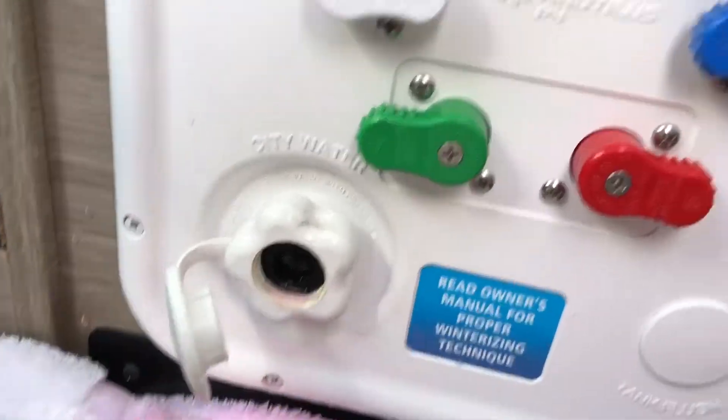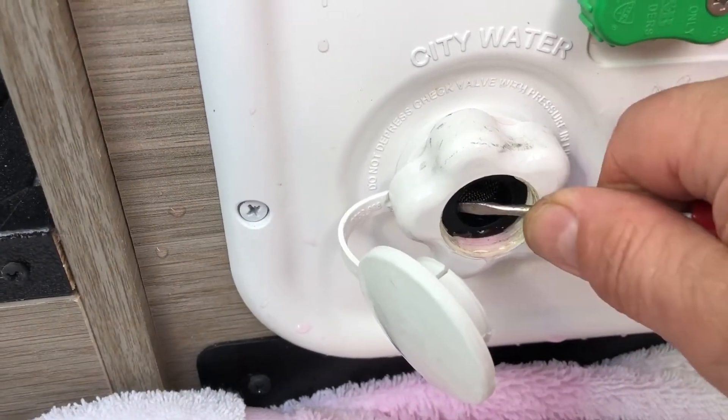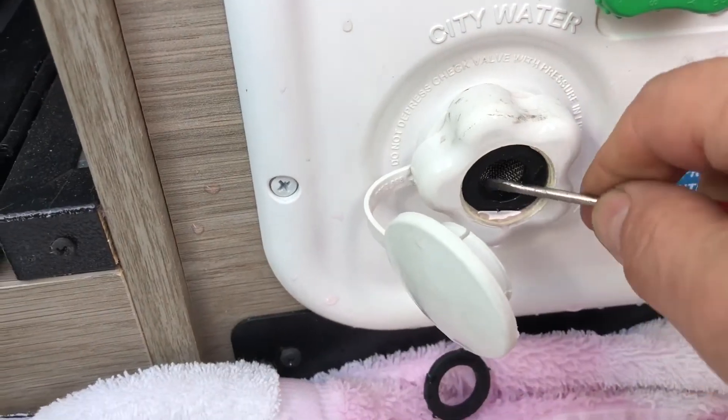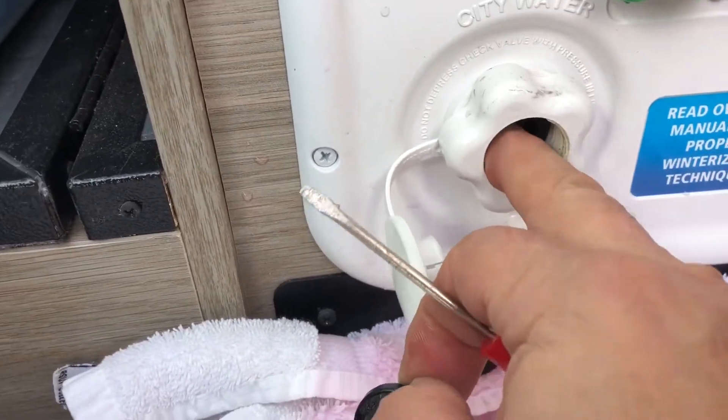you can invert the screen — that little cone screen — which I have set up right now. Right now it's pushing in the check valve, so the pump doesn't have to try to open the check valve.